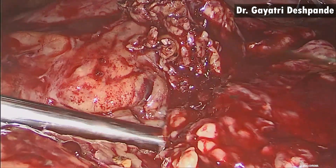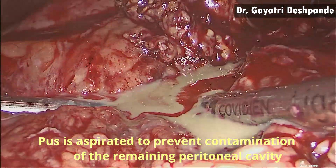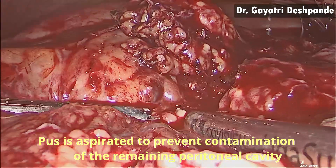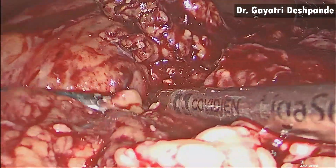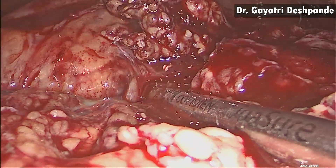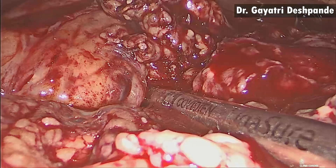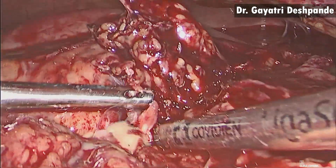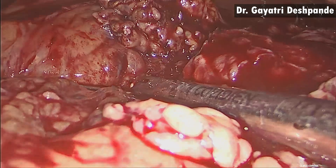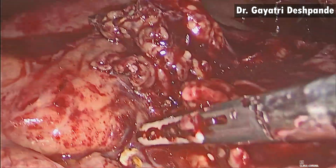The opening in the gastrocolic ligament was carefully widened to gain access into the cavity. The entire liquid pus was aspirated carefully to prevent contamination to the remaining peritoneal cavity. The cavity was further widened.